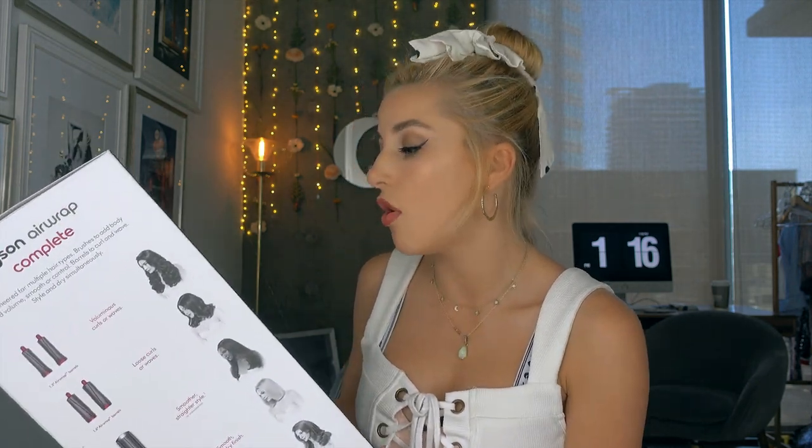Today I'm gonna be reviewing and talking about everything that's in this box, what it does, and what it comes with. I only got to play with it a little bit, so today's gonna be the first time I actually do my whole head with it. I'm gonna read off the box: it's called Coanda to curl. This is their hero product — that's the main wand, and it has all these interchangeable heads. The main technology they developed is a continuous flow of air that forms around the barrel, attracting hair to its surface, creating voluminous curls and waves without extreme heat, and protecting hair from extreme heat damage.